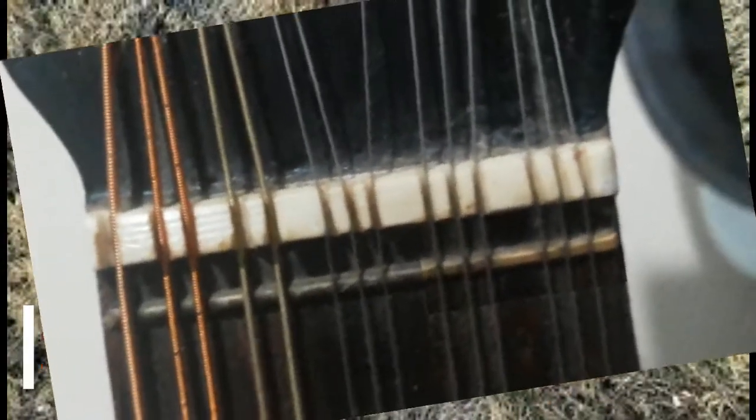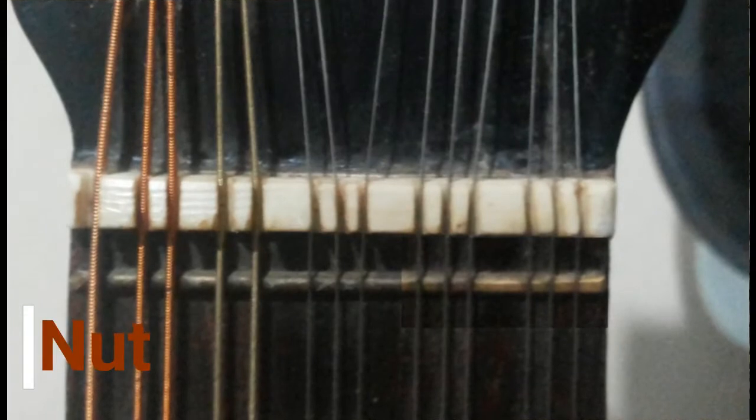The nut sits at the end of the neck. It provides an ending point for the vibration of the string, so open notes can be played.